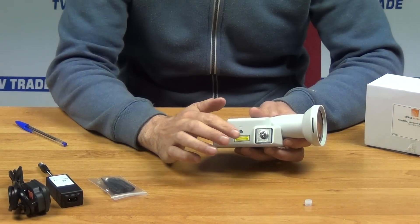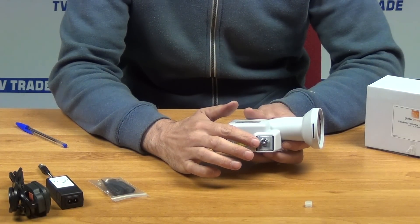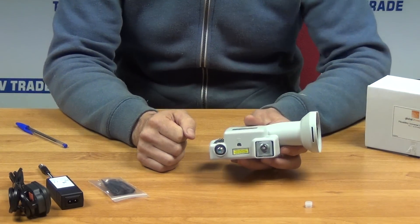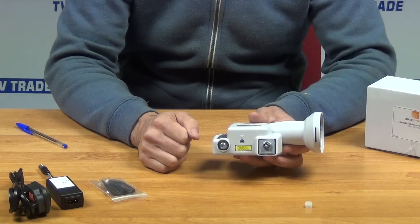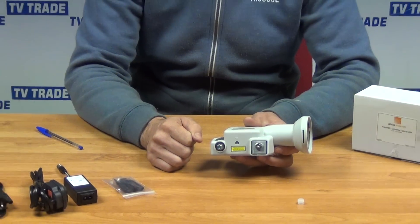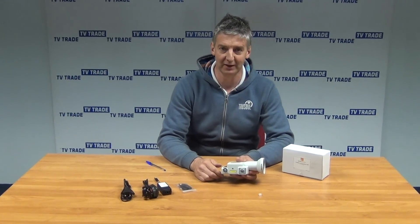On the output side, we have an output feeding a fiber optic signal. On the input range, the LNB is pulling in a frequency range of 10.7 up to 12.75 gigahertz. On the output range, it's covering 950 megahertz up to 5.45 gigahertz.